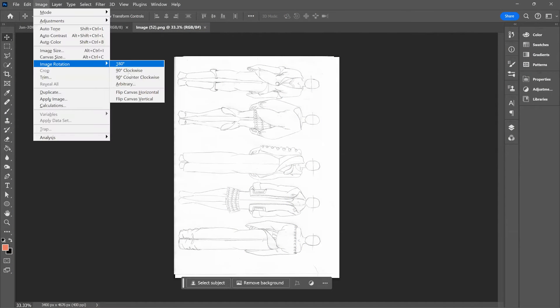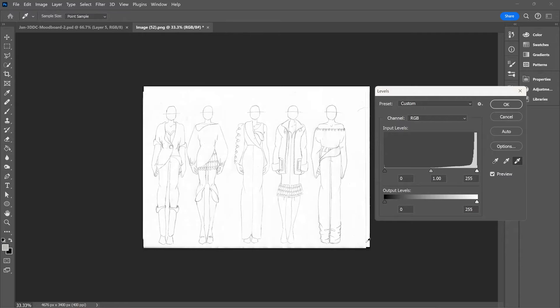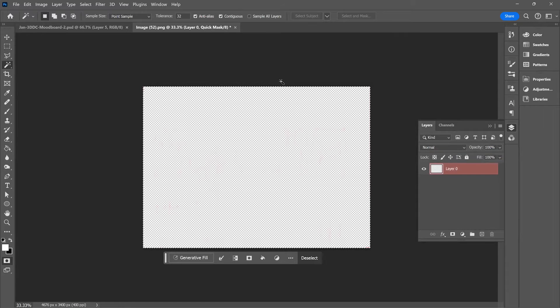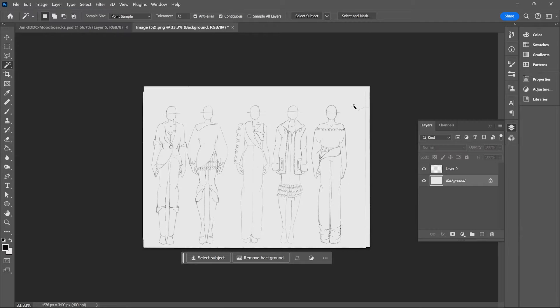I've already filmed a video on the initial step of separating the background, enhancing the line quality and contrast, and getting it ready for color and textile rendering. So pause this video, pop on over there, and then come back to continue. I start by scanning in my hand-drawn sketches and enhancing the line drawing by separating it from the background. I increase the contrast, giving me a high-quality line template to work from on its own layer. You can also achieve the same result digitally rendering your line drawings on a Photoshop layer using a graphics tablet. I use a Wacom Intuos Pro, but Procreate and iPads are also great digital alternatives.